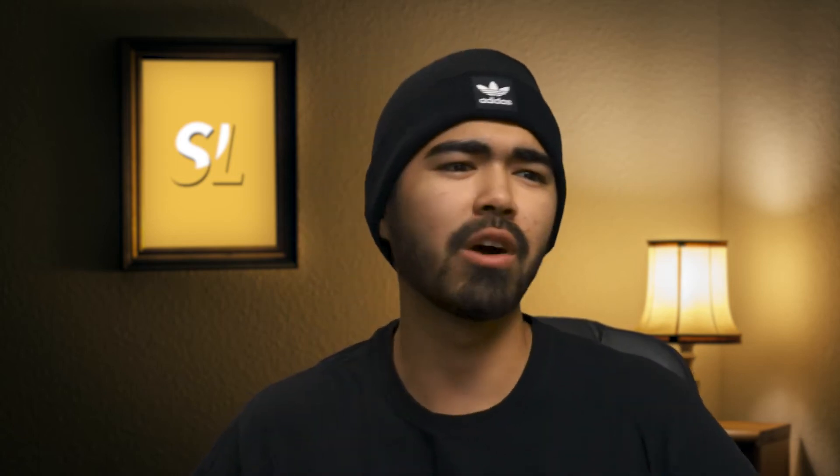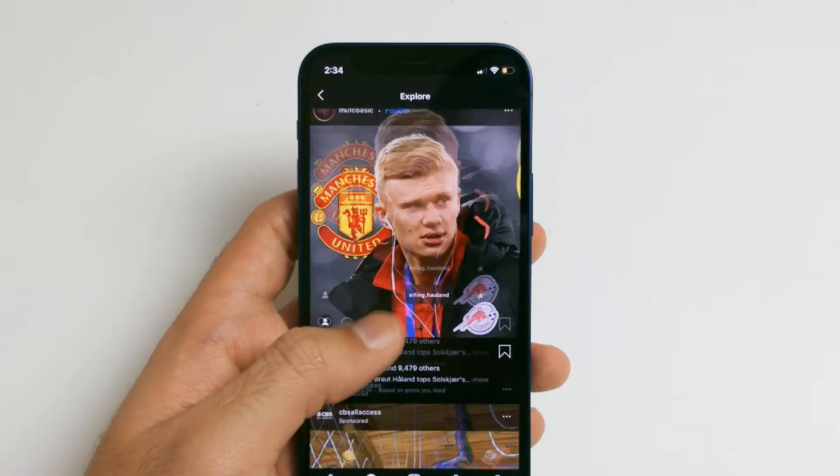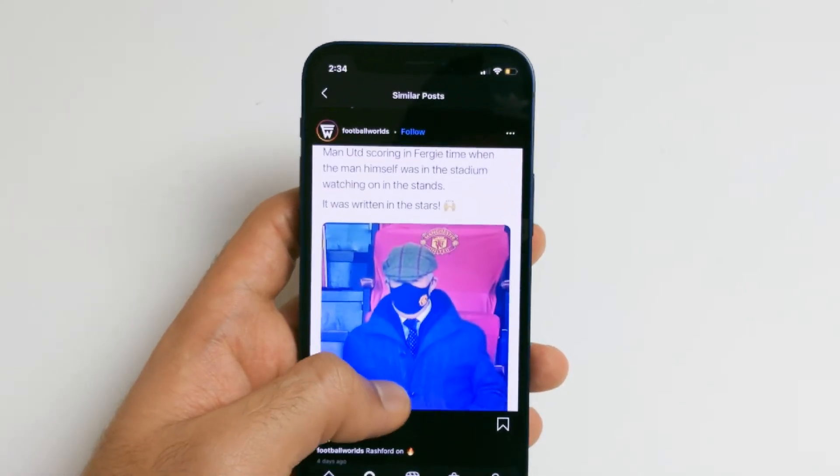One of the important aspects to understand about this phone is the battery size in milliamp hours. The phone has a 2227 milliamp hour battery, which is approximately 400 milliamp hours bigger than the iPhone SE. If you've seen my iPhone SE 2020 battery review, my verdict was that it just isn't good enough. So with the extra 400 milliamp hours, it pushes you to a usable level — and it's actually better than usable. That extra 400 milliamp hours definitely pushed it into territory where it's actually good.